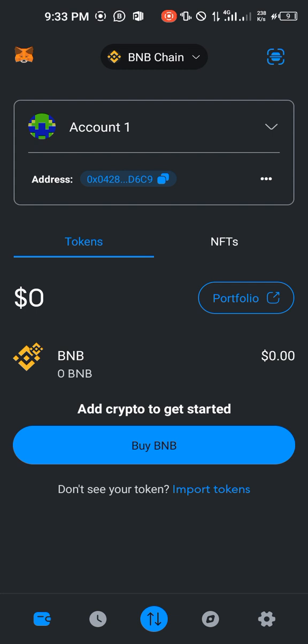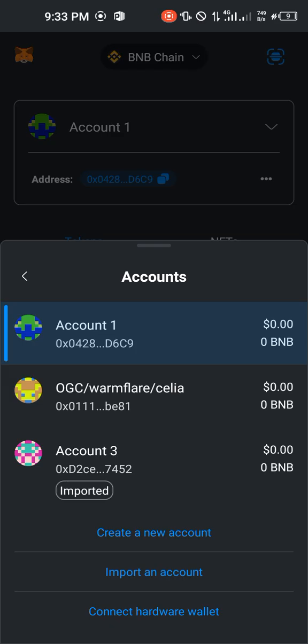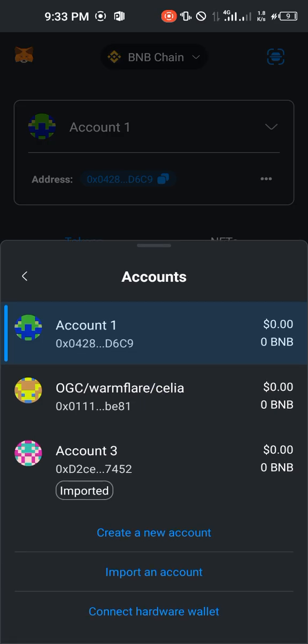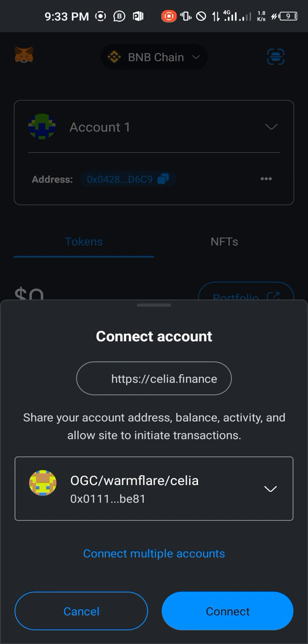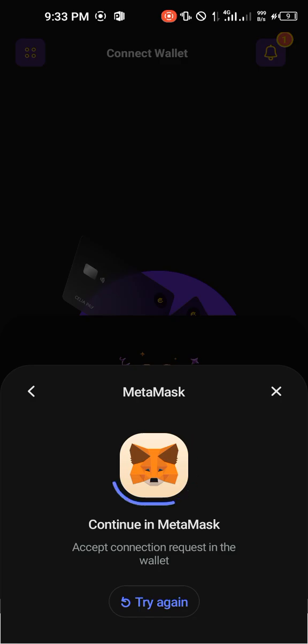I would advise you that before you go ahead and do this, make sure that your network is on BNB and make sure that you are connecting to the right account. I would prefer you connect to the account that you submitted before. I submitted this wallet address on Binance Smart Chain, so I'm still going to be connecting the same wallet address. Go ahead and connect, and then you can see it is connected. When you come back to Cilia, click on 'Continue'.